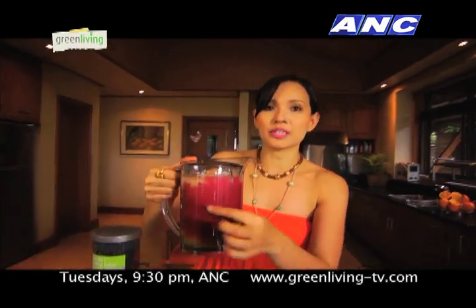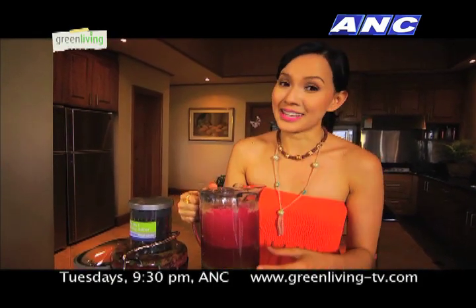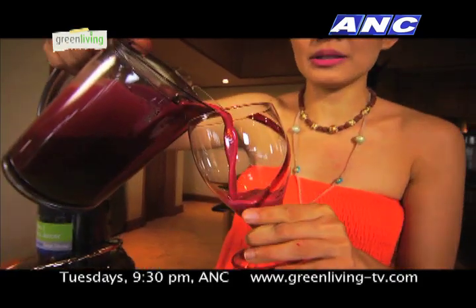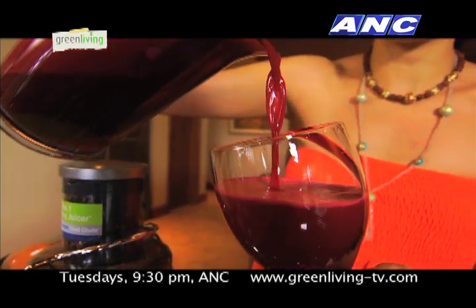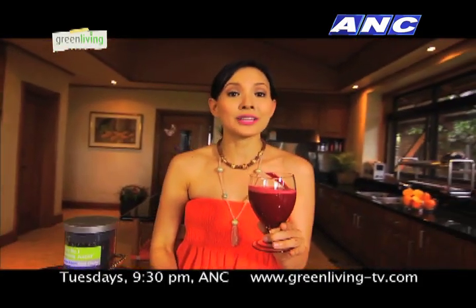If you notice, you see all that bubble on top. Don't take the bubbles because it causes gas, and we don't like gas. What's good about this jug is you just pour it out and it separates the bubbles from the juice. This is actually what I drink — it's really, really super hydrating. This is what you need every day.